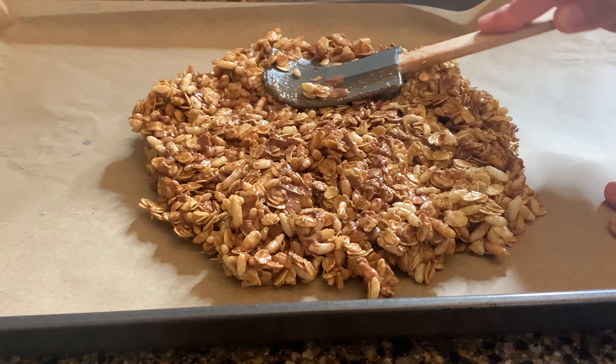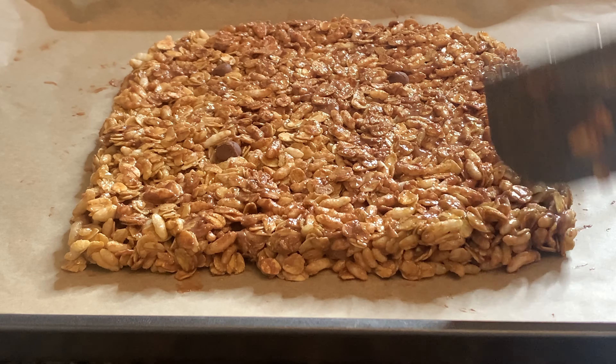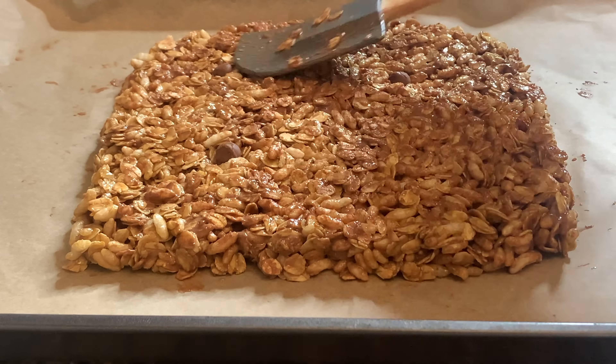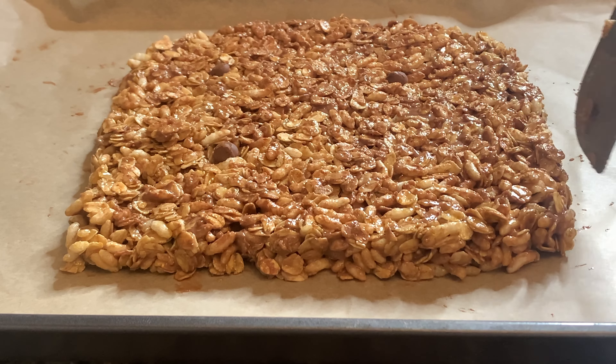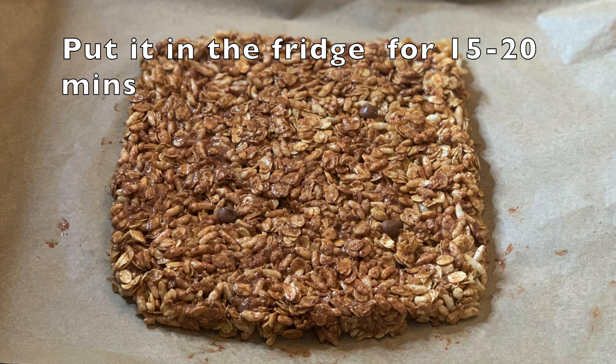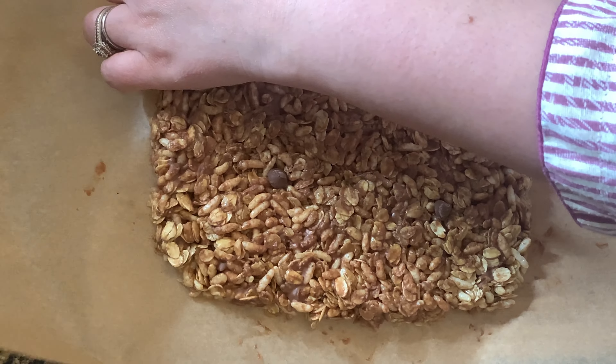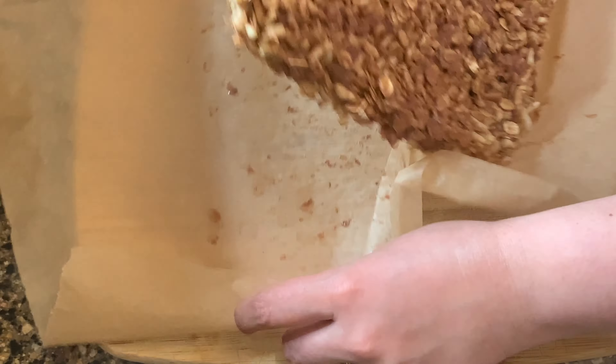Press it down into one evenly packed layer using your spatula, and sprinkle some chocolate chips on top. Now put it in the fridge for 15 to 20 minutes — after 15 minutes it should be nice and cold.